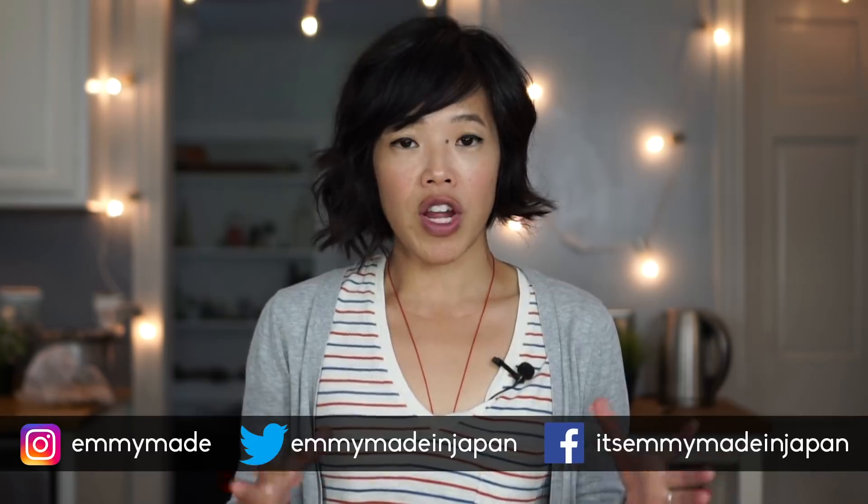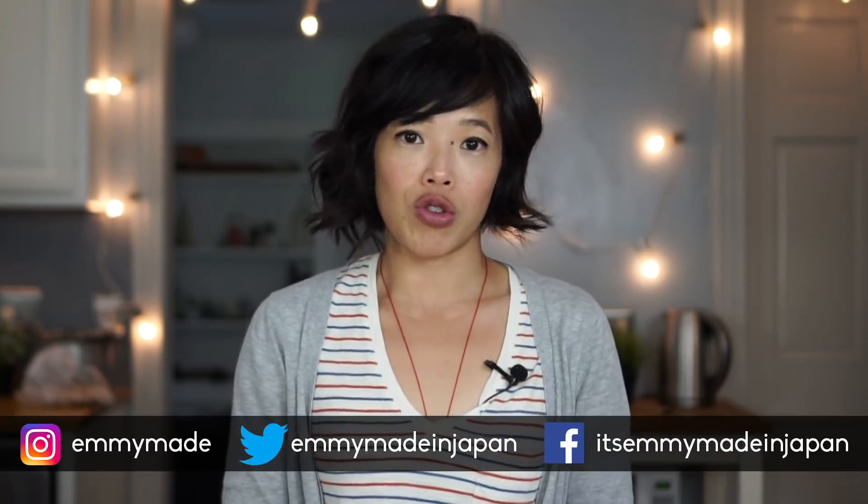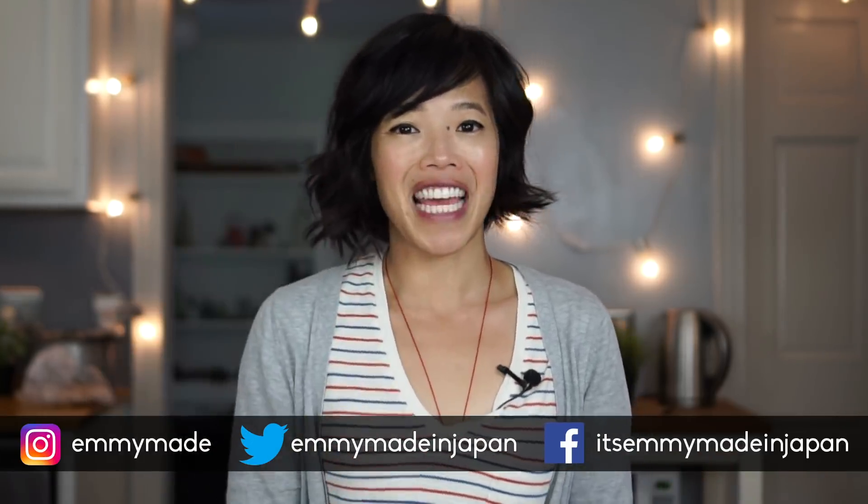Alrighty, so there you have it — Japanese-style souffle fluffy pancakes. Let me know in the comments down below if there are any other recipes that you'd like me to test out or try. Bye! Don't forget to subscribe, like, follow me on social media, and share this video with your friends. And I shall see you in the next one. Toodaloo! Take care!